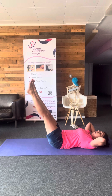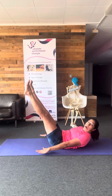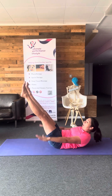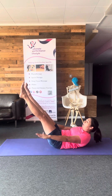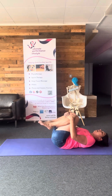We can do it again with the legs straight — this is really hard. Coming up, hands by your side, pulsing up and down, really working those abs. 10, 9, 8, 7, 6, 5, 4, 3, 2, 1. Hands cradle back down.